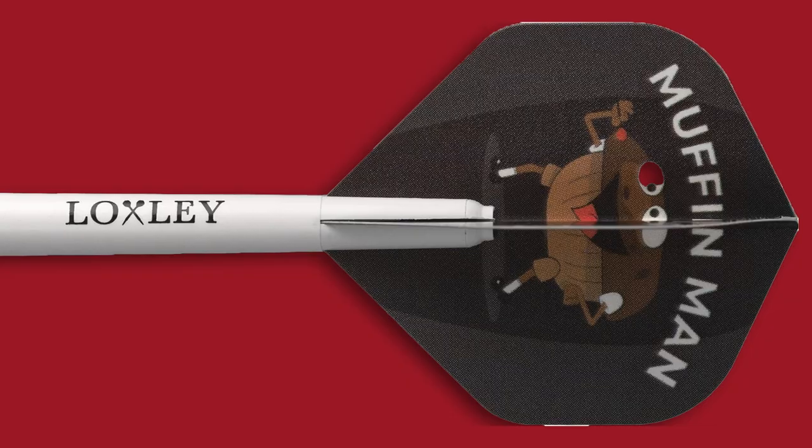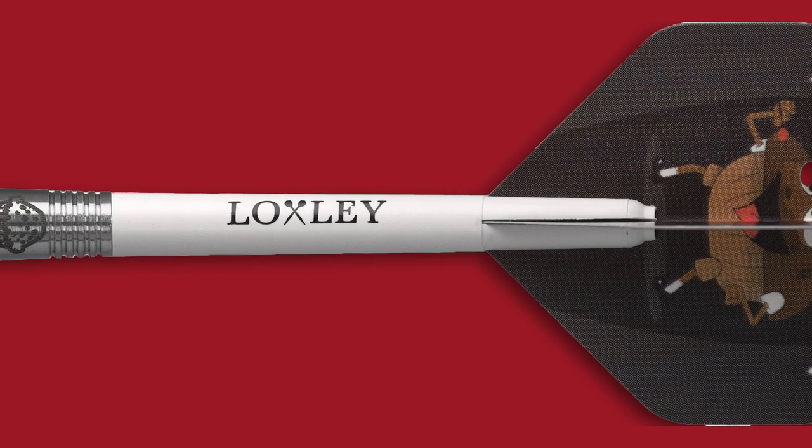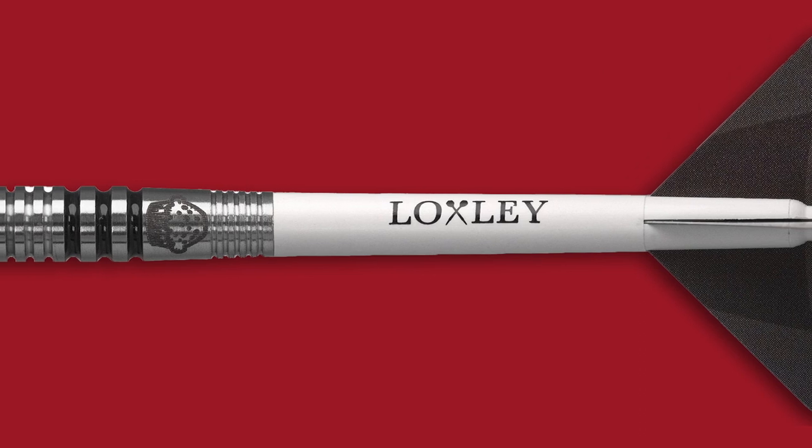The dart, as you'd probably know if you've seen some Loxley reviews before, comes in a clamshell-style packaging with a plastic case. You've got Steve Hines' face on it and the Loxley logo. These darts are 23.5 grams, which is Steve Hines' match weight. The dart itself comes with a medium-length Loxley stem.